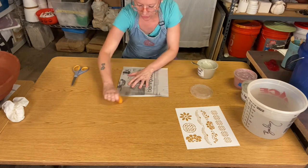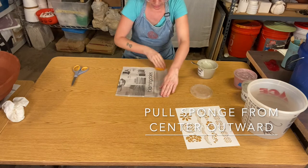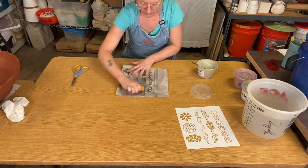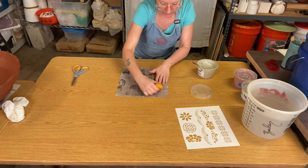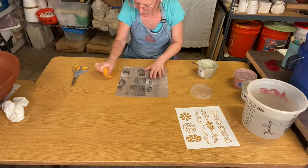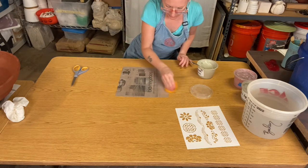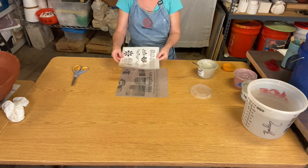Take a wet sponge and just start to draw it over your newspaper to get the newspaper wet. You don't want to get it so wet that you start to tear the newspaper, but you do want to make sure the newspaper is wet all across the whole thing.